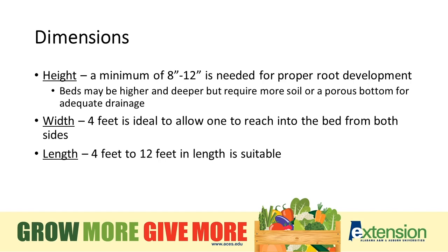Regarding dimensions: height — a minimum of 8 to 12 inches is needed for proper root development. If you're growing summer vegetables, create your bed on the deeper 12-inch side. For fall and spring gardens, 6 to 8 inches is perfectly fine. Width — 4 feet is about ideal; we want to be able to reach at least halfway across so we don't have to enter the bed for maintenance or planting. Length can be anywhere from 4 feet to 12 feet — anywhere in there works fine.